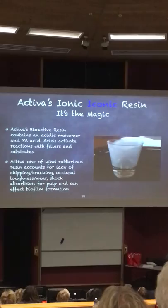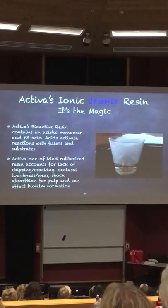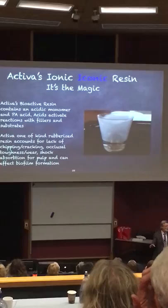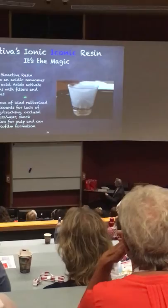What I'd like you to do is pretend that's the resin of Activa — the resin, not the fillers, the resin. Activa's resin contains acidic monomers. I mentioned MDP. MDP is a highly acidic phosphate-based product. It's in all self-etching primers, all of the new universal bonds from 3M. Now that the patents are off, everybody's using MDP. We just made our own version of it 20 years ago.